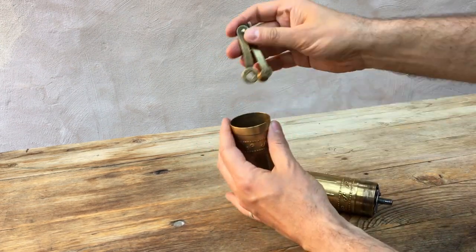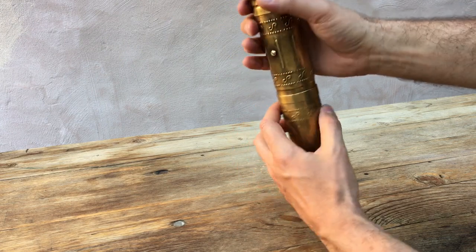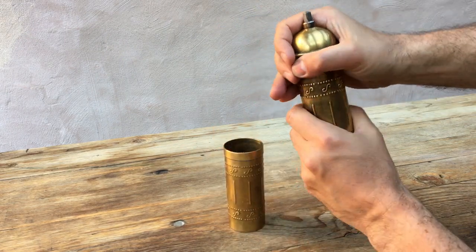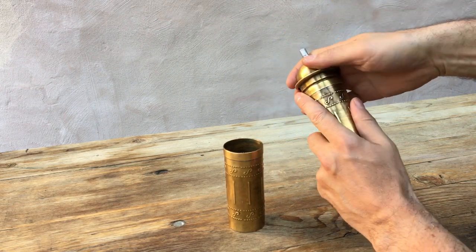It packs away - the handle goes in there and it's quite a compact thing. This is the drawer for the grounds, this is the hopper. So all in all quite a nice design.